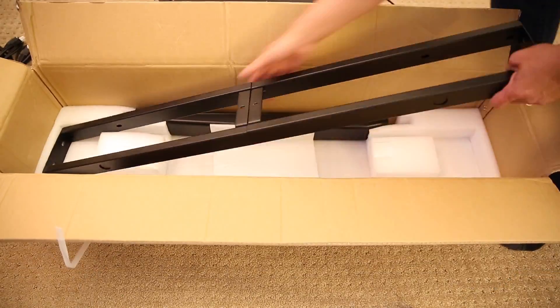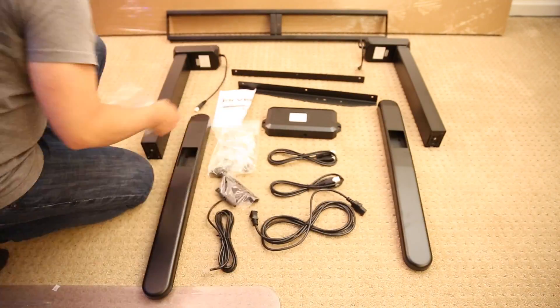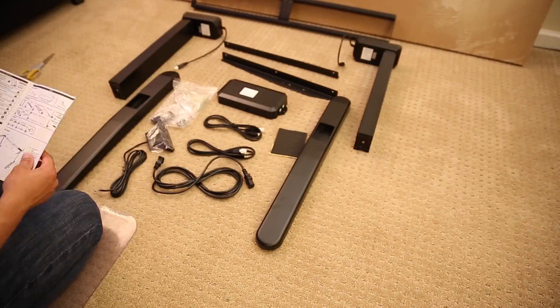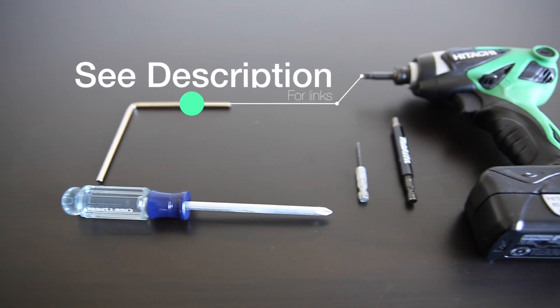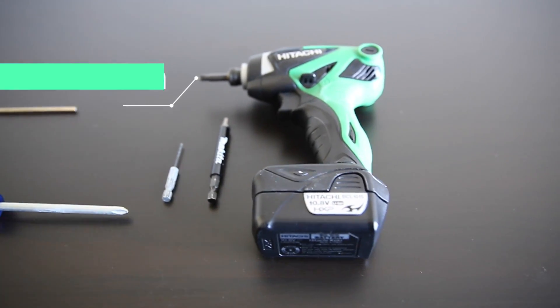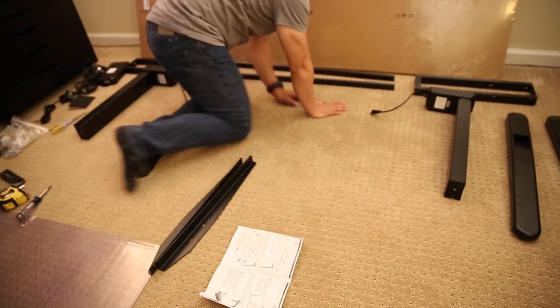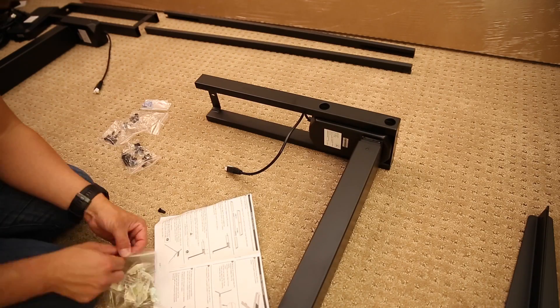I did need some assistance from my wife to flip it over once I assembled the desk. Although it came with the required tools, I always like to save as much time as possible, so I used an electric driver with a 4mm Allen wrench bit — it helps that it's magnetized. If you've built a few pieces of furniture, this is worth the investment. See the links below for the details.